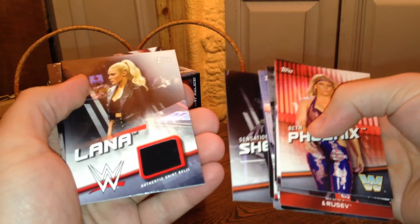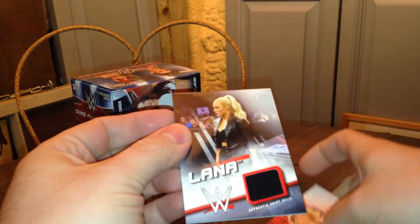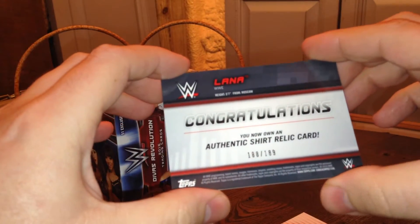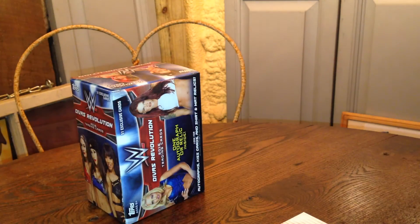This Alana Authentic Shirt Relic. I don't remember when she had a shirt. Maybe that's from the Rusev Foreign Alliance or whatever they called those guys. 188 of 189 — barely made it in there.